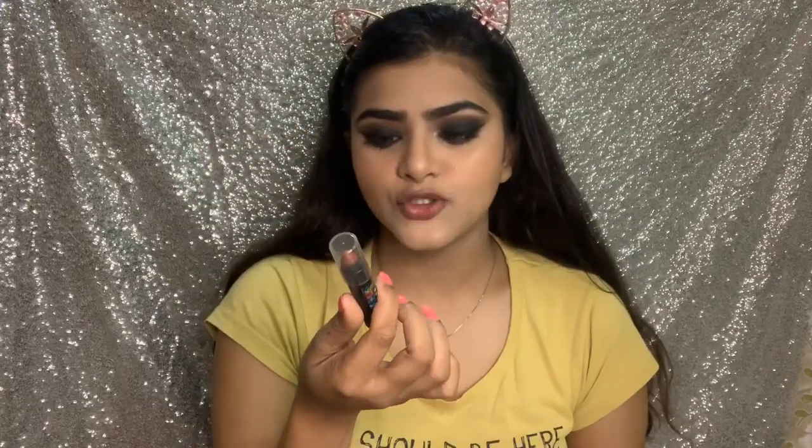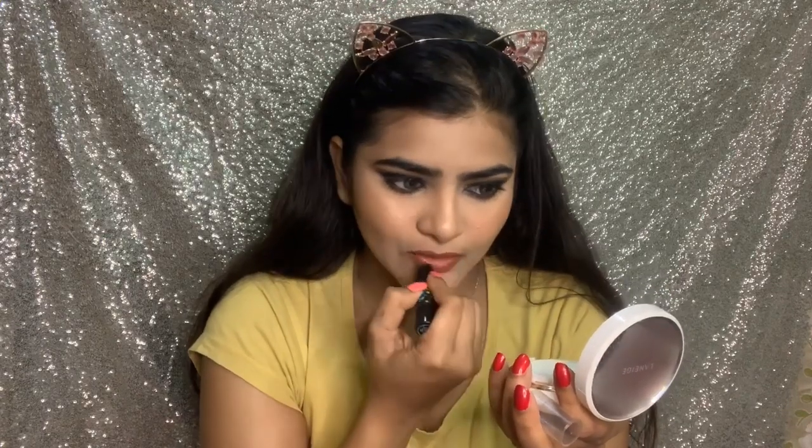I am using this lipstick — this is Studio West in the shade Jamaica. It is affordable, long lasting, and very cute in the packaging. I don't think it is available online; this is from Westside stores.